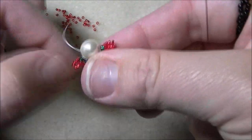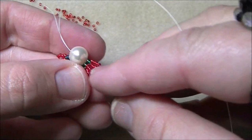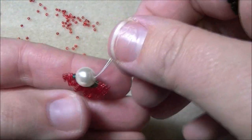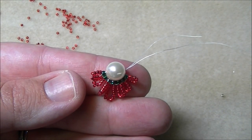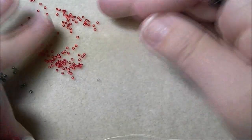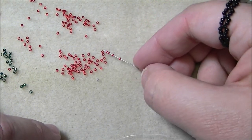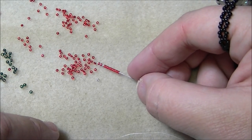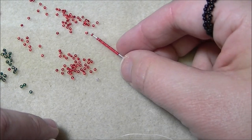You can press them all. So this is what I have so far. Right now, as you can see, my tail and my working thread are coming out of the same bead. I'm ready to make my hanger for the earring. I'm going to pick up 18 size 15s — one through eighteen. I'm going to let all of these drop down.